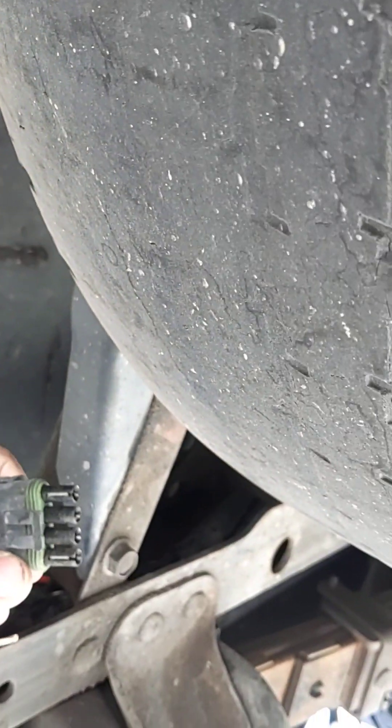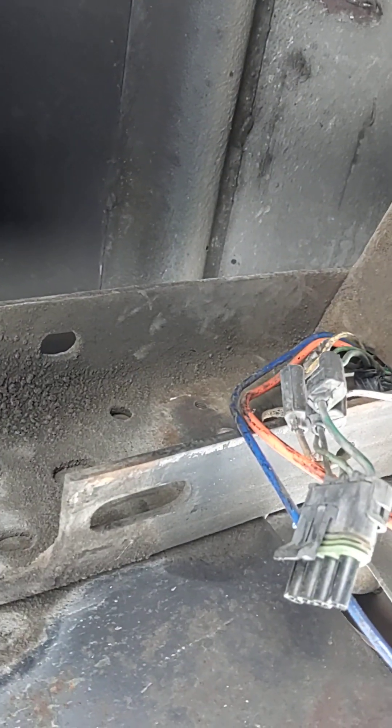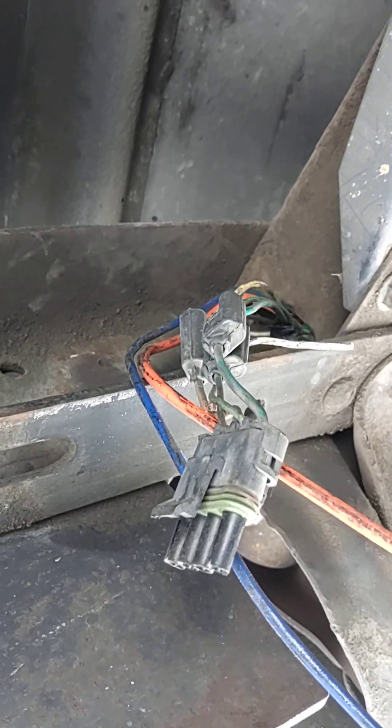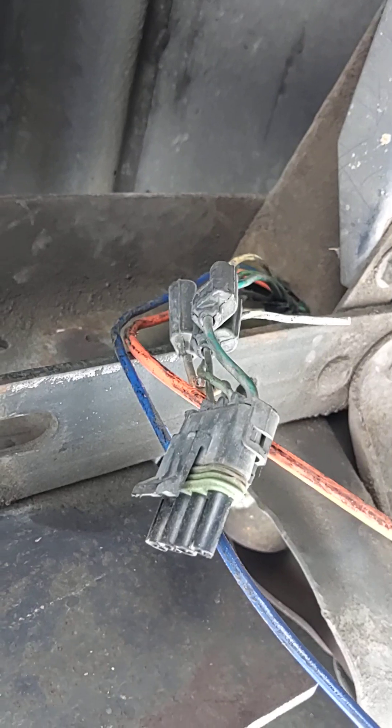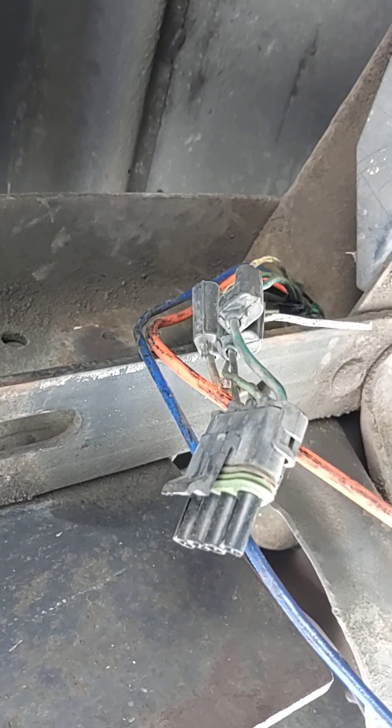I found this plug here, and this is for all my lights on the back of the truck. I unplugged it and I'm going to tap in. I'm going to get a three-way tap, put that on there, and then I'm going to wire in my 7-pin on the back here.